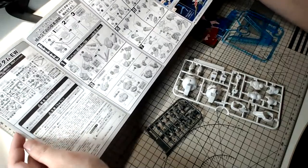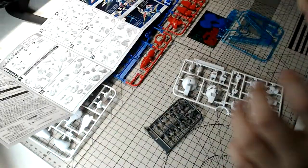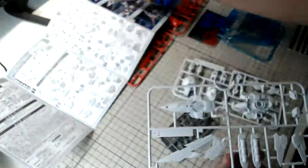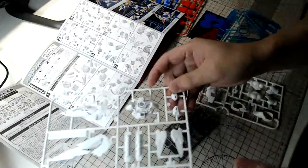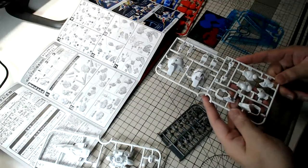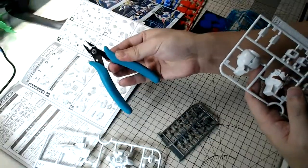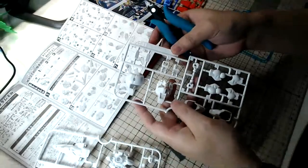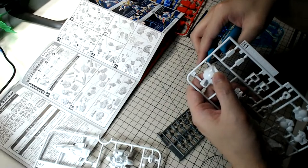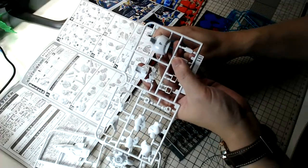Hello to fans from Indonesia and Malaysia — feel free to ask me anything. I would love to hear what you guys are building during this lockdown. Yesterday we shared a video of the new Ultimate Mechanics Unicorn Gundam. I'm also wondering how many of you are planning to buy that. I'm using a God Hand nipper — nothing too fancy but good enough for this build.